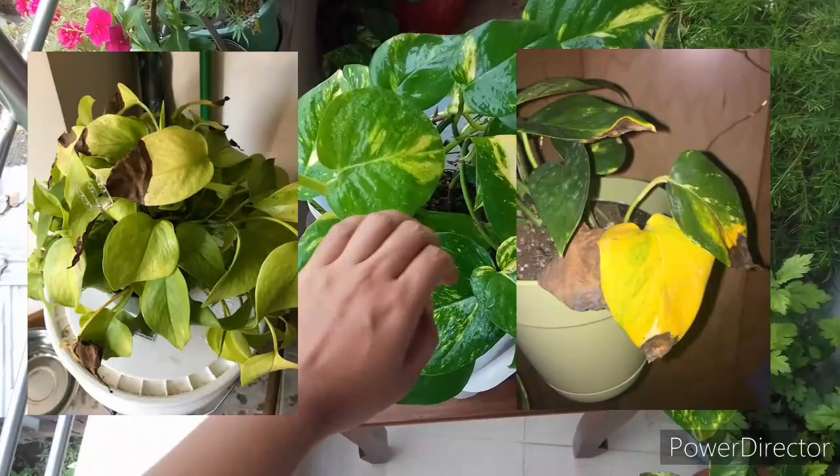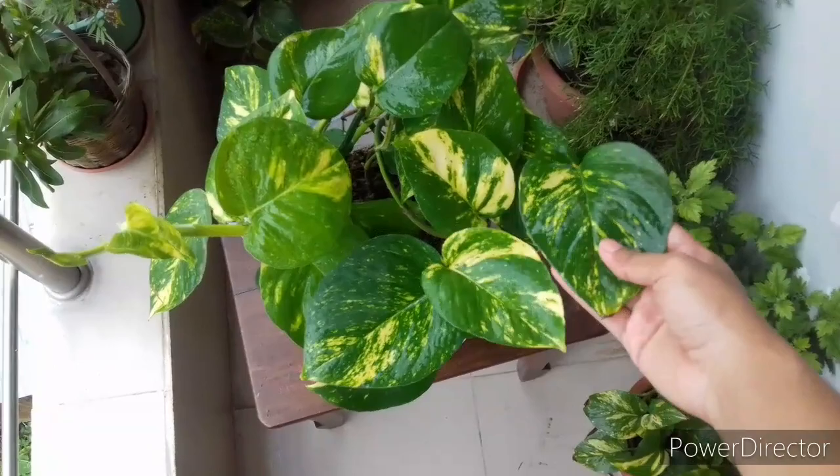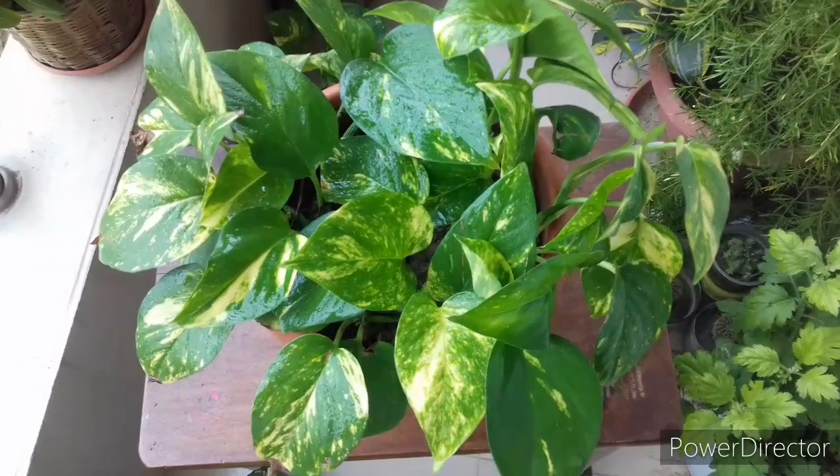In case of over watering, leaves will turn yellow first and then will develop brown leaf tips. These symptoms will appear on older leaves first. Sometimes leaves develop brown patches. In this case, transplantation or repotting is the best solution. Sometimes skipping watering for two to three weeks and letting the soil dry can recover this problem, but repotting the plant in new soil medium rejuvenates it more quickly. At the time of transplantation, use fungicide with the soil mixture and prepare a well-draining soil.